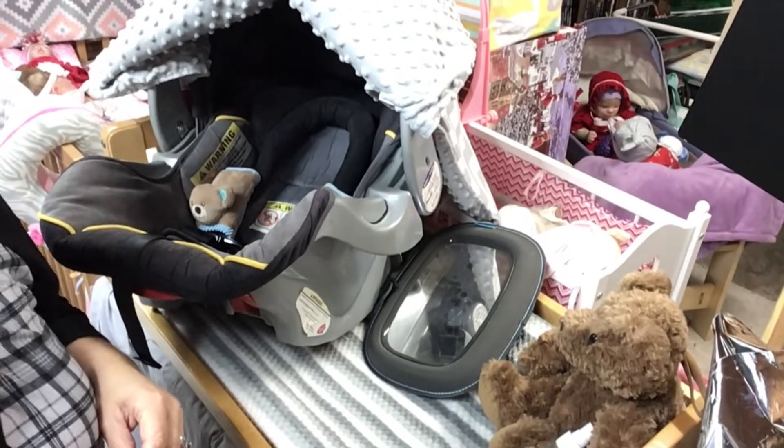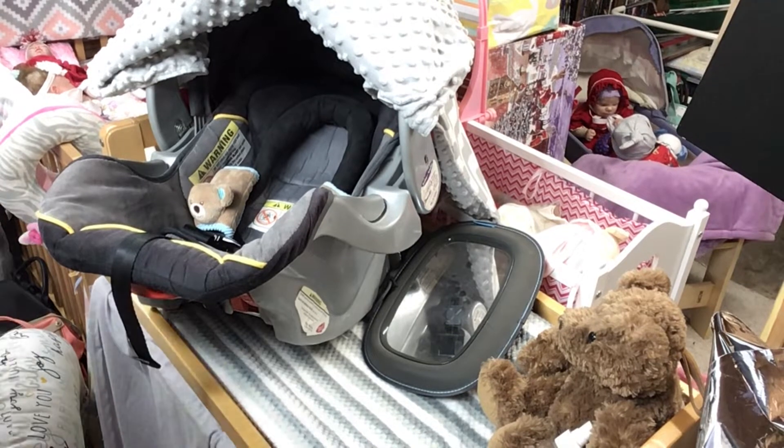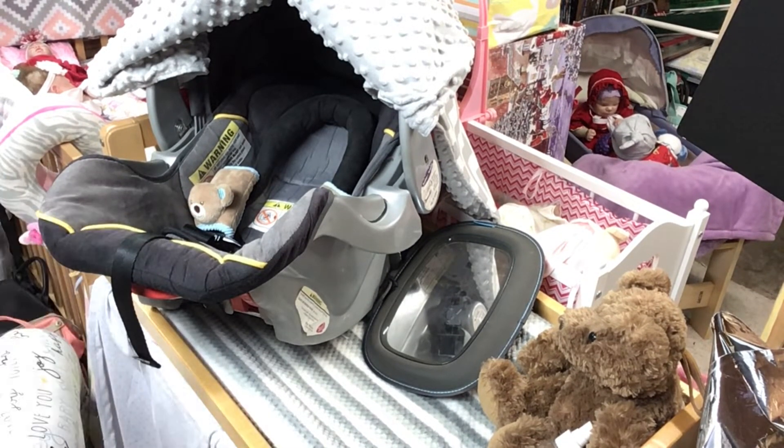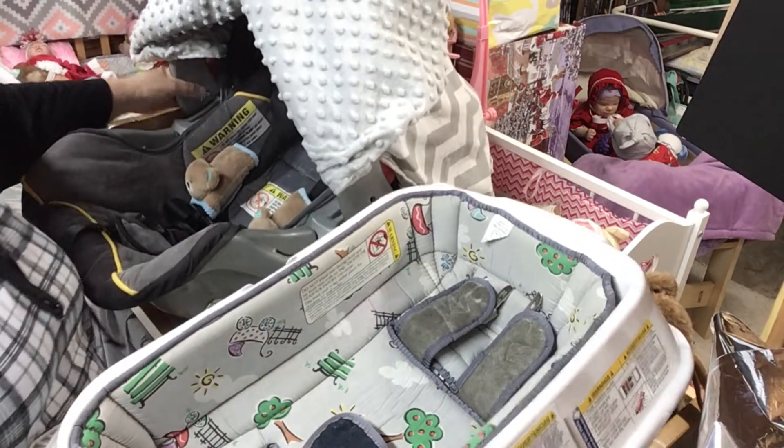Everybody welcome back! Let me move this up just a little bit so you can see. We are going to do the boy — the new baby's car seat. I'm not sure because I have two, and I can't get them both up there, so we will try. Since he is a preemie, we have two car seats.